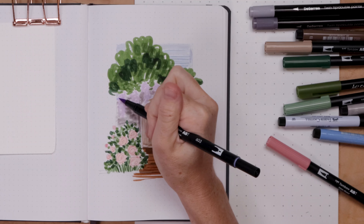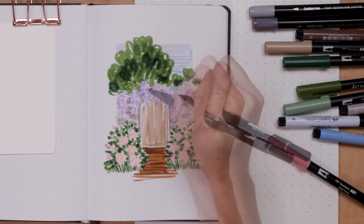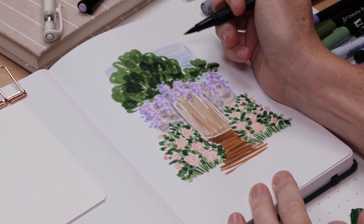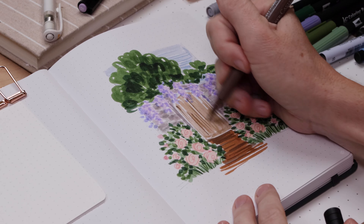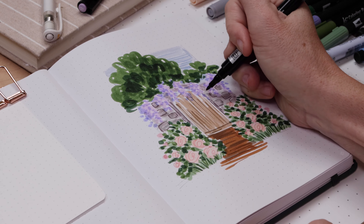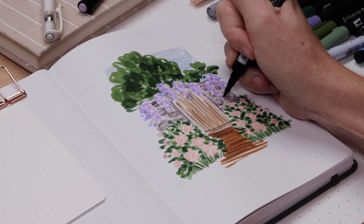We're going to keep building up and layering darker purple scribbles on top of the wisteria, and darker brown scribbles on the gate, and maybe some more dark green on the tree. Just keep layering, just keep scribbling, have fun with it. If you have some dual tip markers, it's a good time to use that smaller bullet head and do some detail work, but don't get too detailed - this is still supposed to be scribbly.